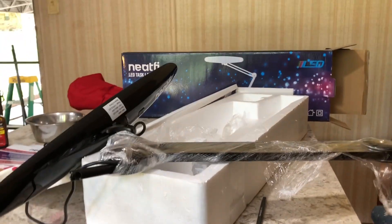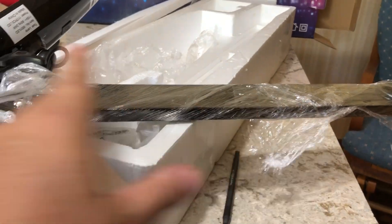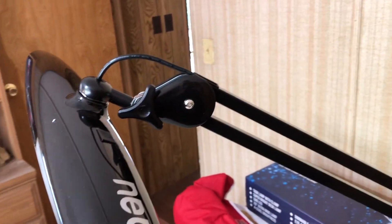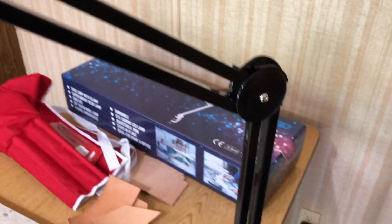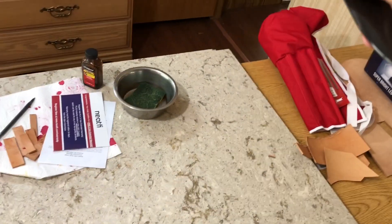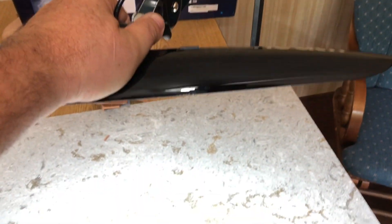Let me get it out here and get it hooked up and we'll see how bright it is. It was very well packaged and appears to be really well built. Let me check — made in China, of course. Oh my goodness — yes, and you can move it down. Yeah, 2200 lumens — that is going to make a huge difference. That will work.